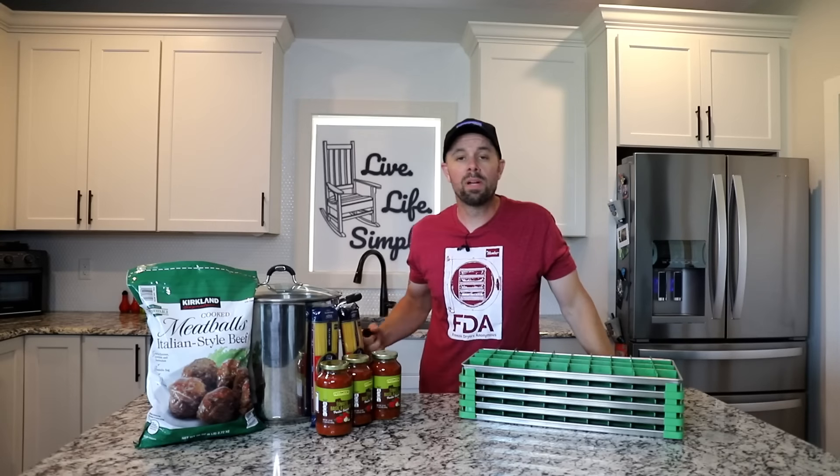Hey everybody, it's Ryan with Retired at 40. Welcome back to the Live Life Simple Kitchen. Today we're making an Italian-American classic: spaghetti with meatballs. This video will be the first of many coming up that use the new tray dividers to give us equal portions, because the goal is to get a consistent recipe with consistent results every time.